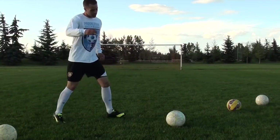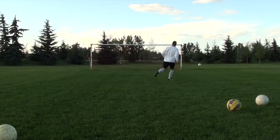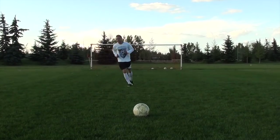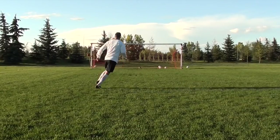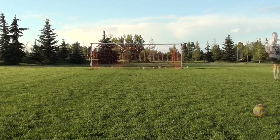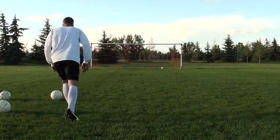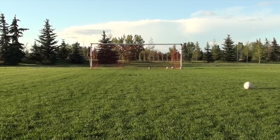Get over the idea of a 'weak foot' — you have two strong feet, maybe one isn't as good yet but you're working to improve it. Keep getting those repetitions in and never hesitate to take a shot on your weaker side. Be confident going to your left or right, whatever your weaker foot may be, and always take the opportunity when you have it. Put in the practice, apply these tips, and keep improving and moving forward.